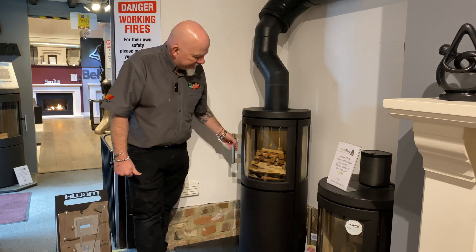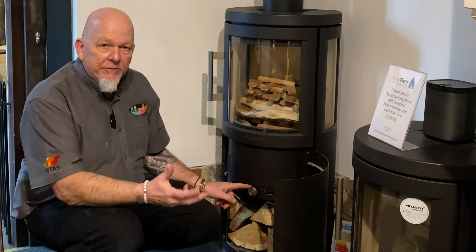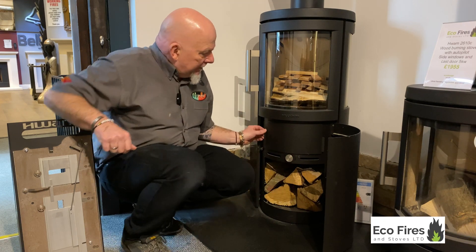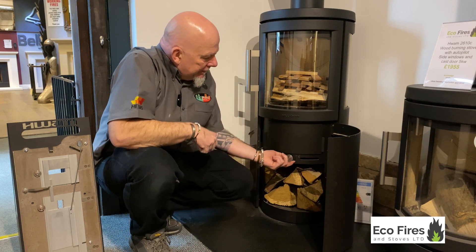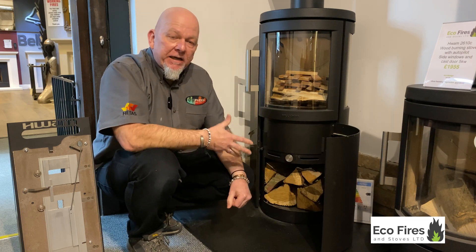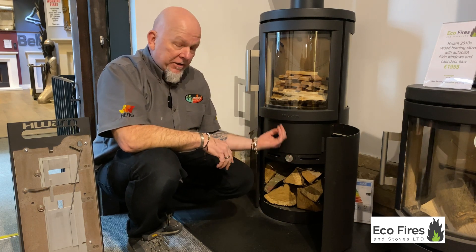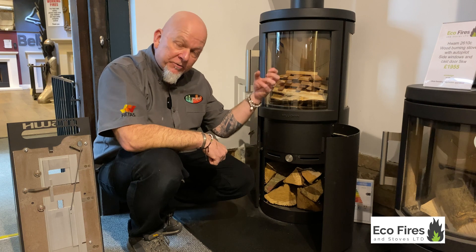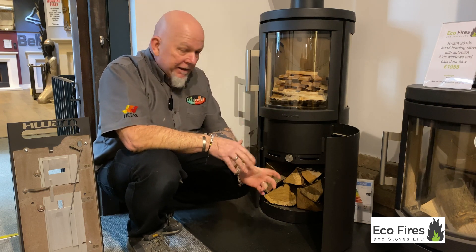High build quality, as you'd expect from any Danish stove. What I really want to show you is how these things operate and how you control them. This particular stove comes with the wood store on the bottom. You've got your ash collection tray in here, and that's your control. It's behind the door, and the reason for that is you don't need to keep accessing it. Once you've set this, the stove does everything for you. All you've got to do is put wood in and it'll do the rest.